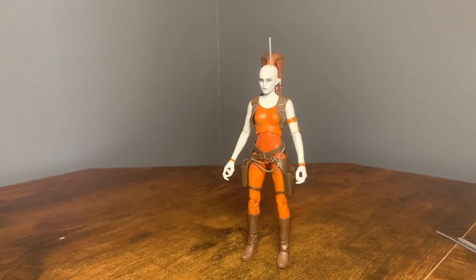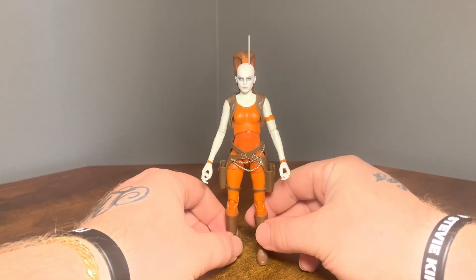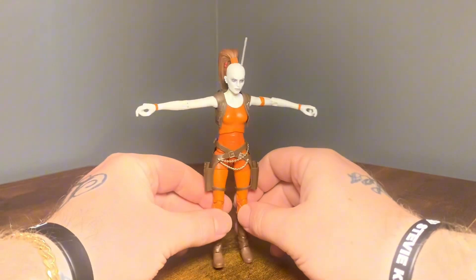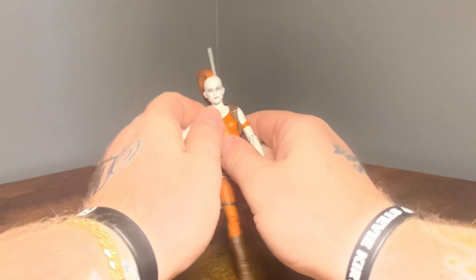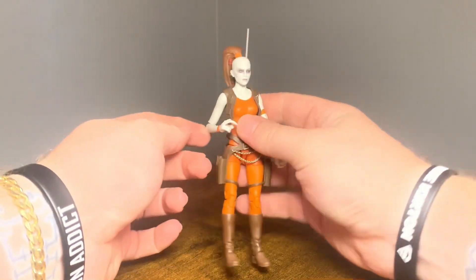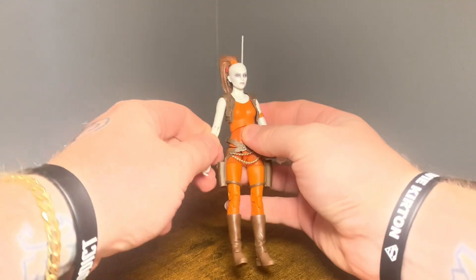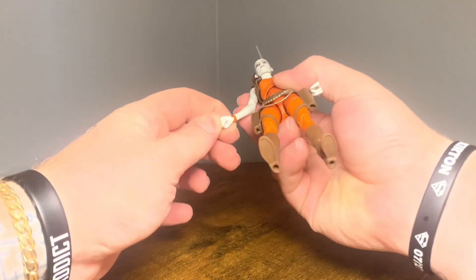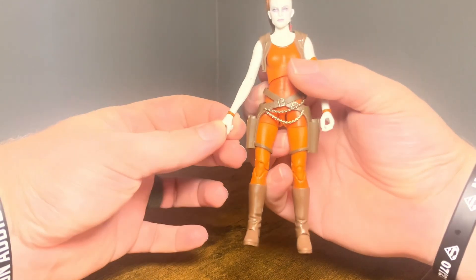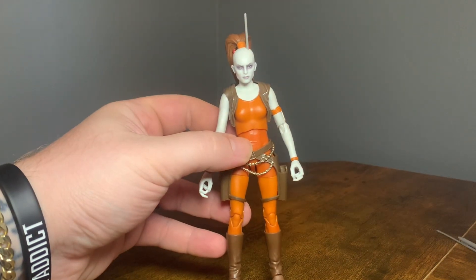Getting onto Aurra Sing herself. From the bottom down, her legs have had a lot of reuse on Holdo and I believe Aayla Secura as well — all the same legs. You can see the articulation: you get a full T and they spin 35 degrees around. Get a little bit less than 90 degrees at the elbow. Got a horizontal hinge. We got a vertical hinge on the right hand and horizontal on the left.